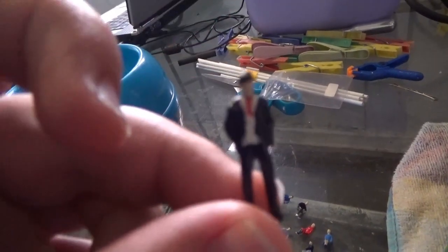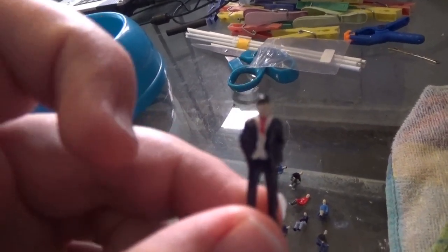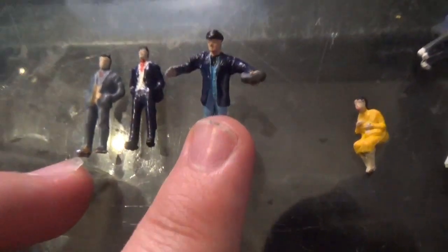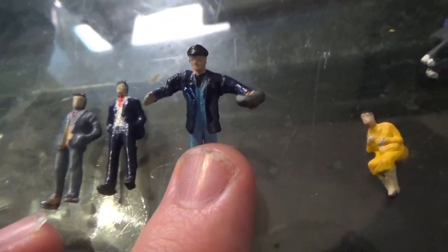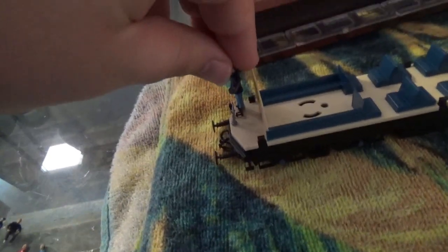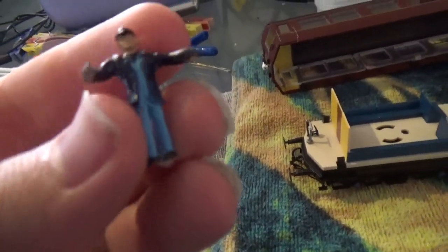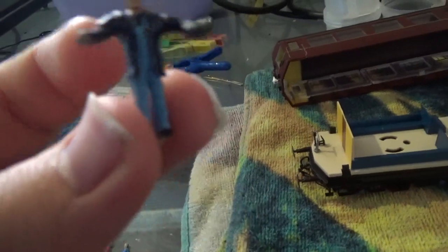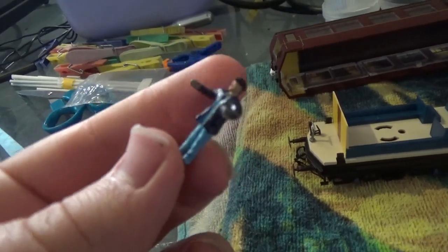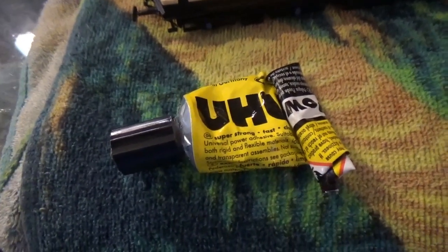Compare that unpainted figure to this one which I have painted myself - that little red tie there has been drawn on with a red gel pen. Once painted, they do look much better. That figure there is a Bachmann Scenecraft one that came with the Loco Crew and Drivers pack. His arms were up in the air before, so I had chopped his arms off and glued them into a different position, because this guy is going to be the driver stood at the front of the Auto Coach.